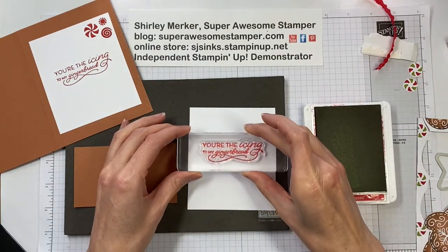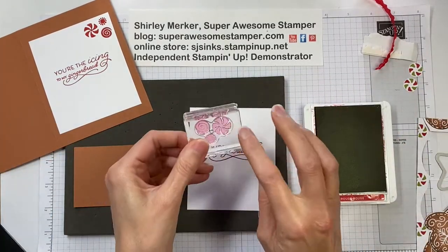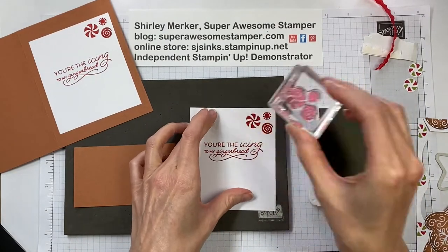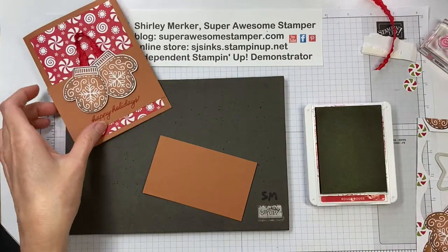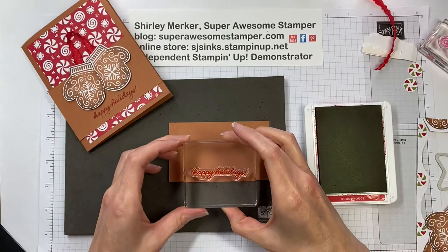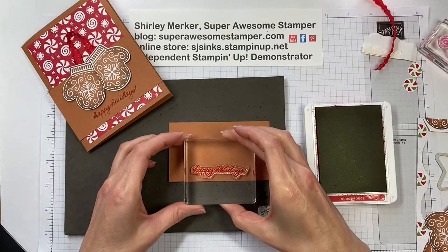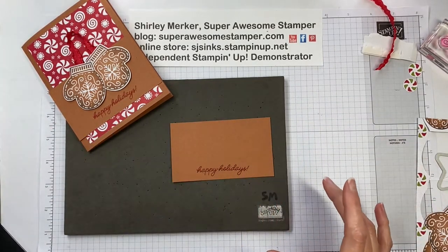I'm using the Real Red ink pad and stamping 'You're the Icing to My Gingerbread,' then this fun little triple candy swirl goes in the upper corner. Then flip it shut and on the front we've got 'Happy Holidays' towards the bottom. I'm just using the weight of the block to ink up my stamp — these are photopolymers so you can see the ink transfer from the ink pad to the stamp.